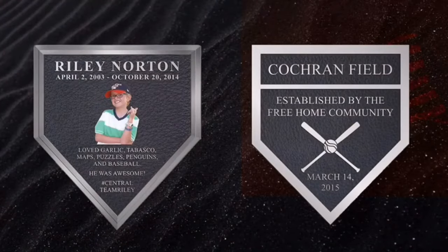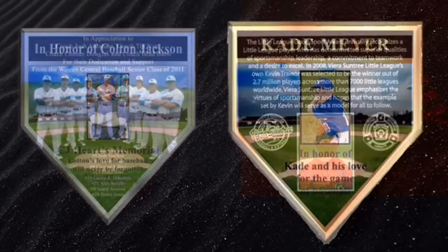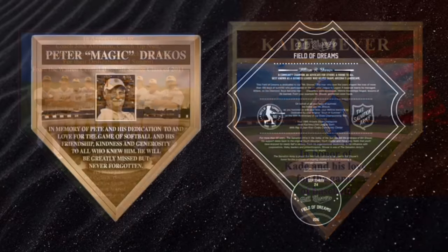Baseball home plate plaques can be made in bronze or aluminum with full color backgrounds. You can make them in any size from 18 inches by 18 inches or less, and they come with custom color backgrounds.